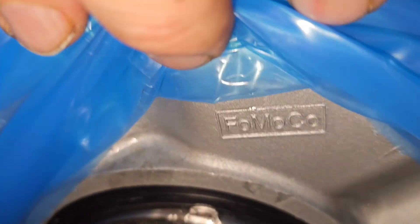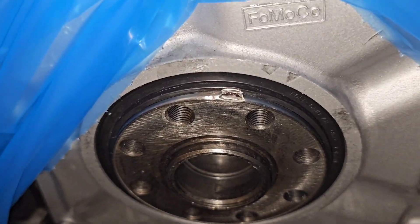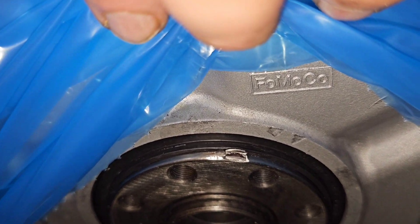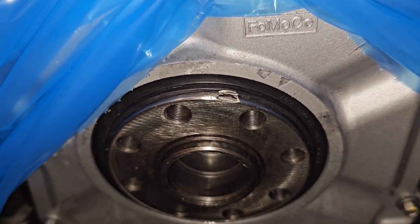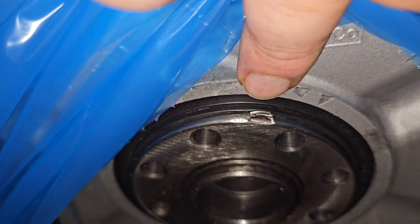Well, guess what they did — they sent me the exact same engine. You guys remember that crankshaft from one of my older videos? This is the same crankshaft in the same position that it was when I had the old engine that I had to return. I'm going to take some pictures of this, communicate with the company — but I don't think they're going to help me. I need a new crank.